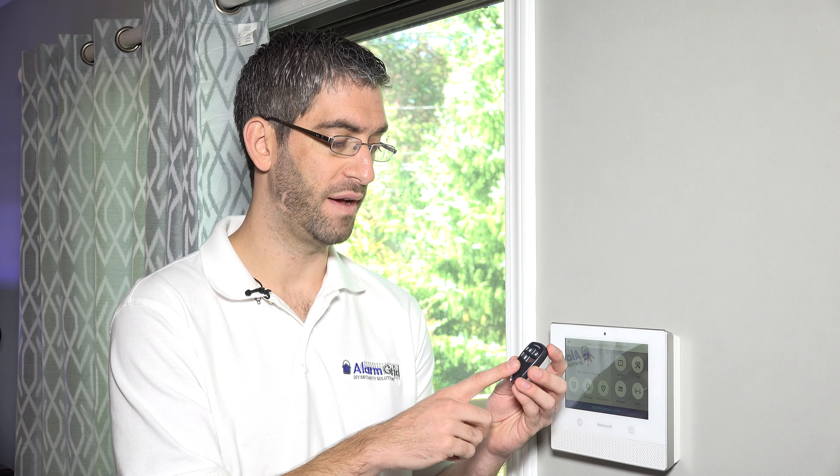No matter what key fob you have, key fobs are a great way to one-touch arm or disarm the system. Put them on your key chains — they're very handy. You can arm or disarm to away or stay with the touch of a button and not need to know a code. They're good for handing out to friends or neighbors that may need temporary access to the house without giving away your secure user codes.